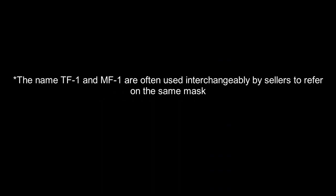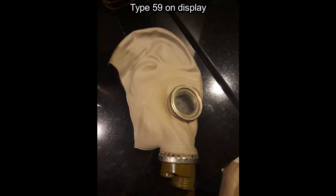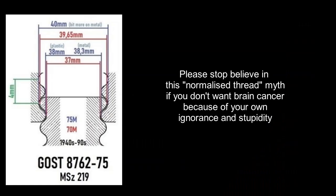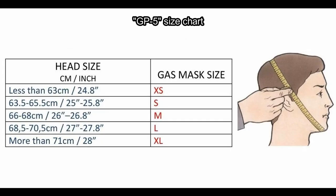The TF1, also known as MF1, is based on Type 66, of which the mask is based on Type 59, a licensed copy of the SHM 41M. The thread of the TF1 mask and its derivatives are ghost-threaded, not normalized-threaded. Normalized thread does not exist — that is just a myth made by an English dimwit.